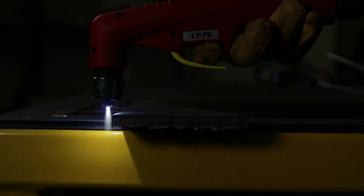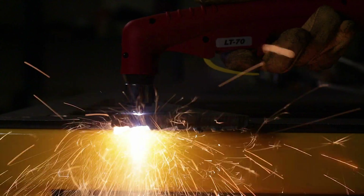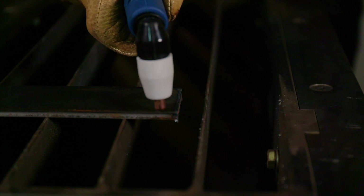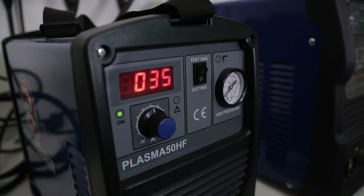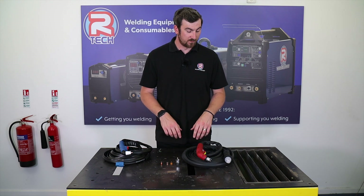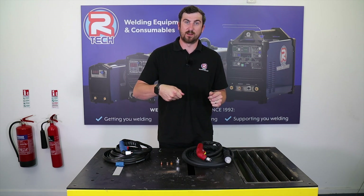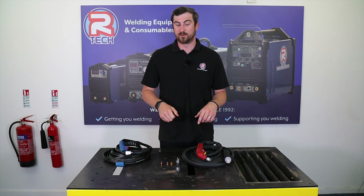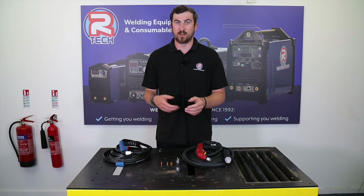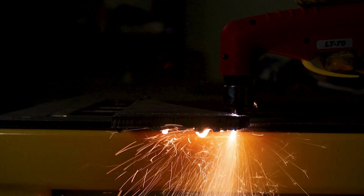Once you get going, it's all about looking at the dross — the molten material coming out the back. You always want it to be exiting downwards. If when you start moving along that dross starts coming back at you, you're going too quickly or your amperage isn't set high enough for the thickness of material. All that molten metal coming back up into the torch will destroy your tips very quickly. On the other side, if the arc starts cutting in and out, you're not going quick enough and need to speed up. It all comes with time and practice — nailing the right technique and speed will prolong the life of your tips and all your consumables.